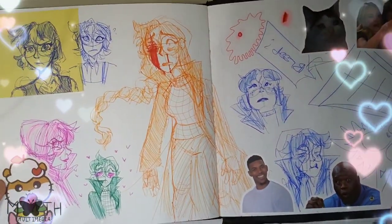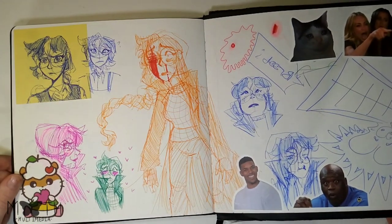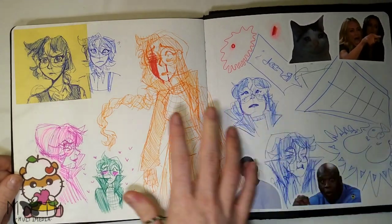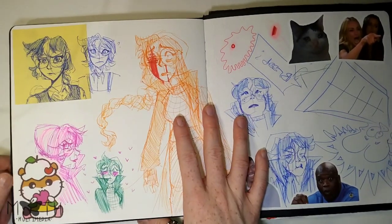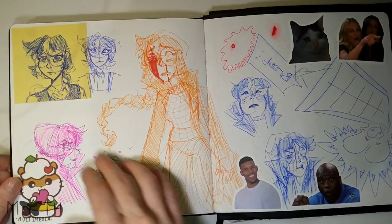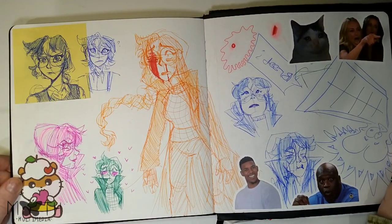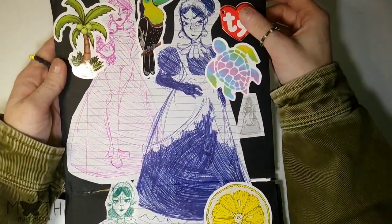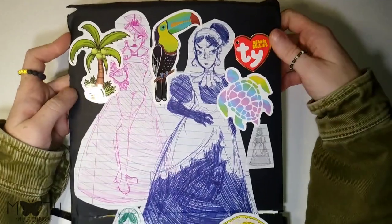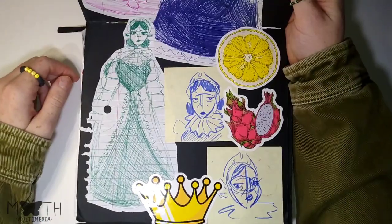We got Rosa. If you've watched any of my other videos — mostly sketchbook tours — you'd know that Rosa is one of my favorite characters I made. I made her into a doll and I draw her all the time. Here are some more pen sketches of her. Then there's another page — this was just some quick character design I was sketching out for this queen lady.